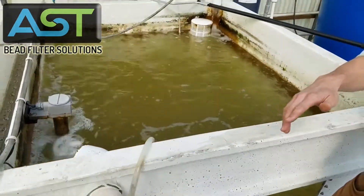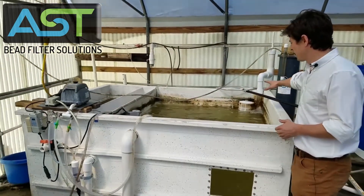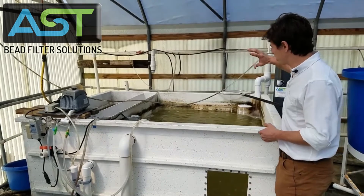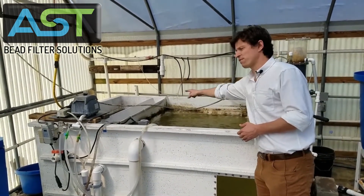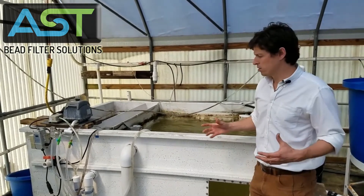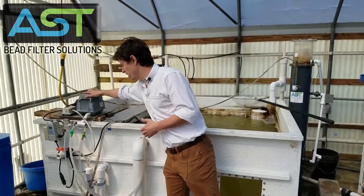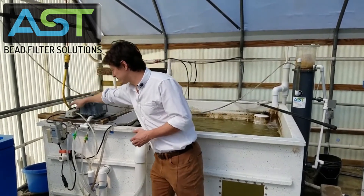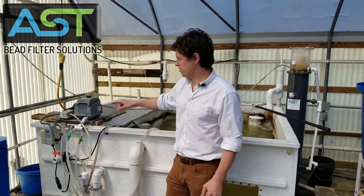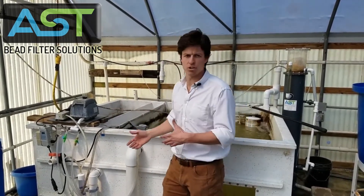This water circulates around, and on the far side is where the water is leaving the tank to be gravity-fed to the filter. All this circulation is run off of an air pump. A second, smaller air pump is running the backwash of the filter, which happens automatically — air driven.